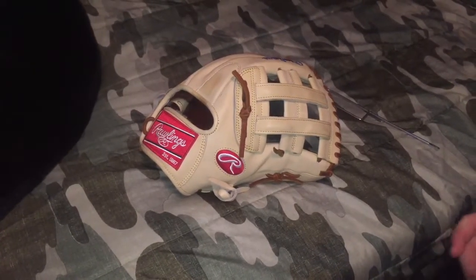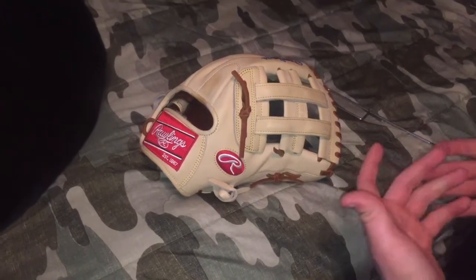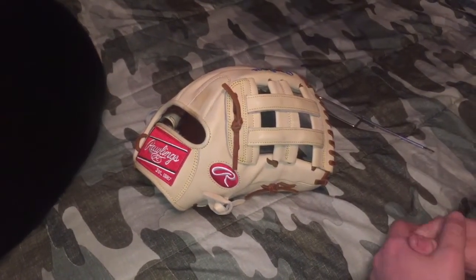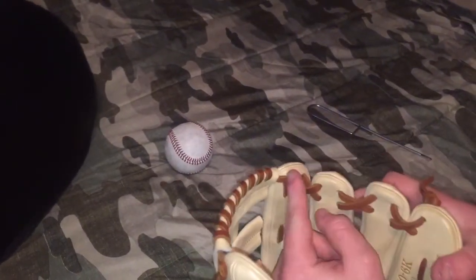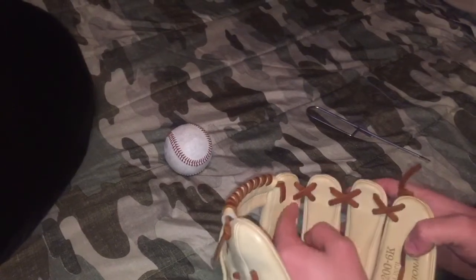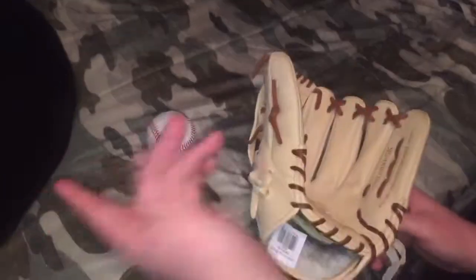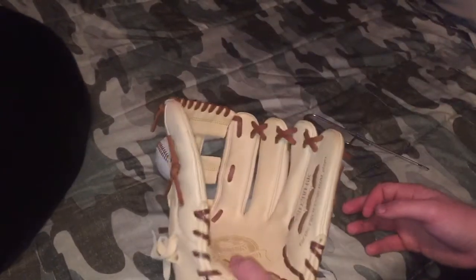Hey, what's up you guys? It's Matt and Mark from the GoBros coming to you guys with a two-part tutorial today — not two separate videos, but two different things in this one video. For this video, I'm going to be using my Chris Bryant Pro Preferred as the example glove. We're going to be loosening and tightening the fingers. Let's get into it.